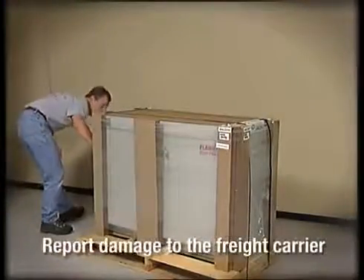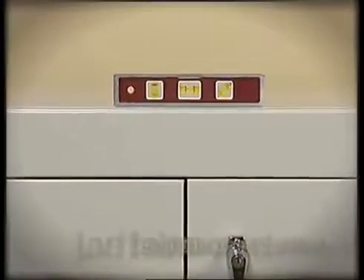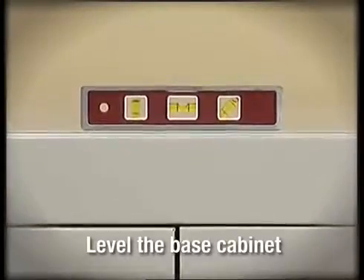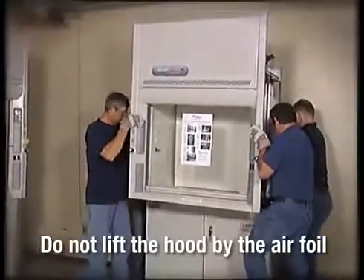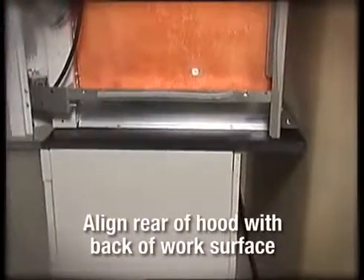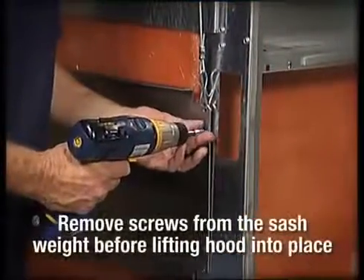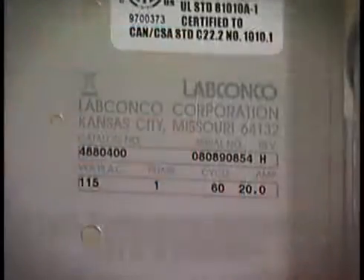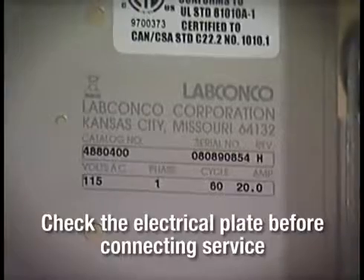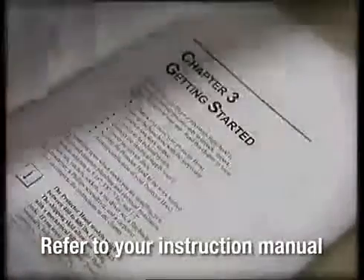Remember to inspect the carton and products and report any damage to your freight carrier immediately. Leveling the base cabinet is essential for proper hood operation. When lifting the hood superstructure, avoid lifting by the airfoil. Align the rear of the fume hood with the back of the work surface to provide the appropriate overhang at the front of the hood. The sash weight is secured to the back of the hood for shipping — be sure to remove the screws before lifting the hood into place. Always check the electrical plate for information about your hood before connecting any electrical service. Refer to your instruction manual for complete installation instructions.